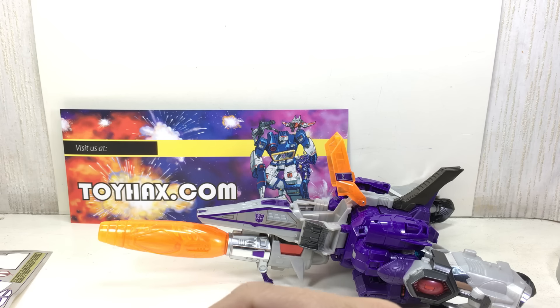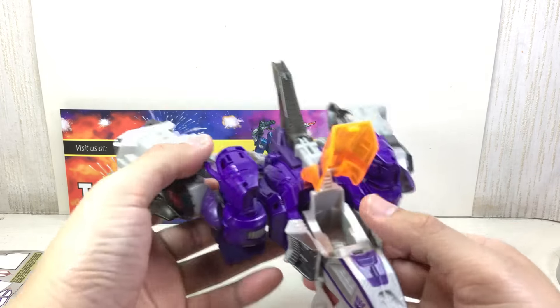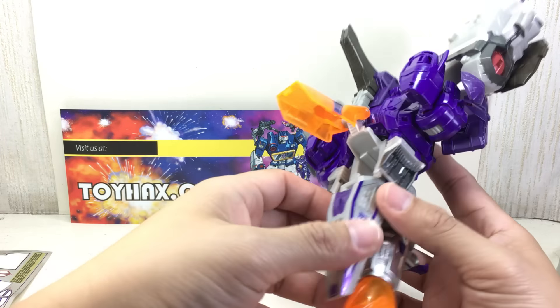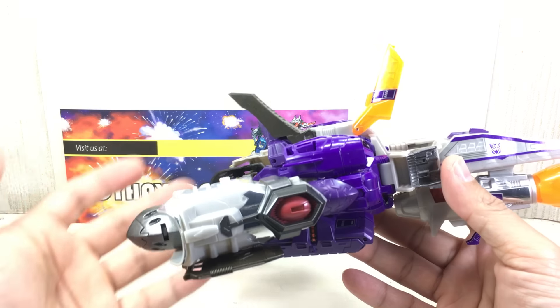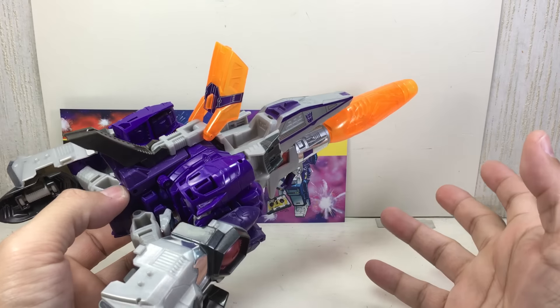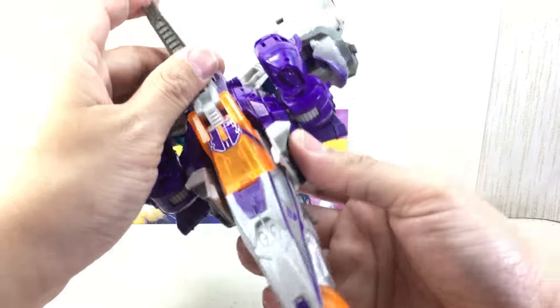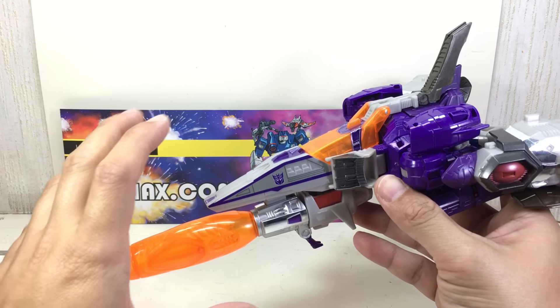I'll show you the upgrade kit for the Galvatron helmet when I show you the Minicon. Let's start something different this time — we'll try alt modes and then do robot mode last, because robot mode is just fantastic with these stickers. I didn't think this figure could get any better. I'm sure Takara Tomy will give a more show-accurate paint apps versus Hasbro's toy-accurate color scheme, but I was very happy with the Hasbro version. I love the orange, gray, and purple on it, but with the Reprolabels stickers you can already see how much different and better the figure looks.